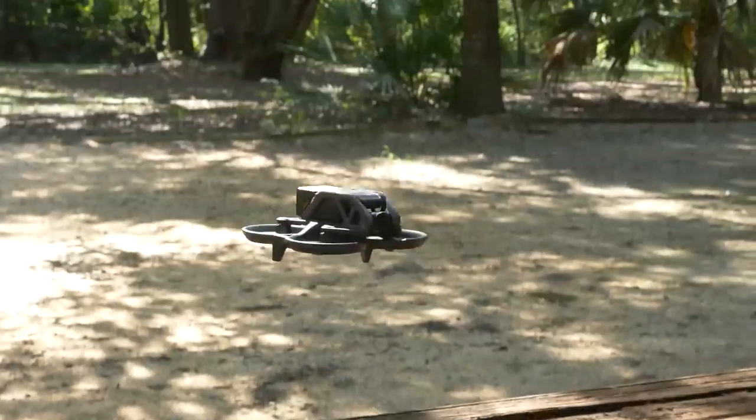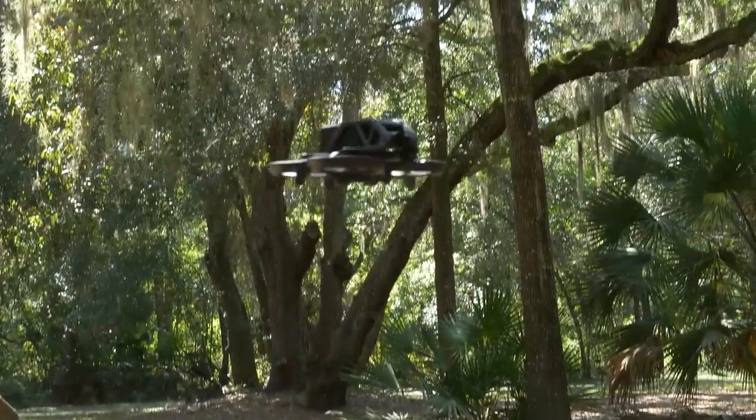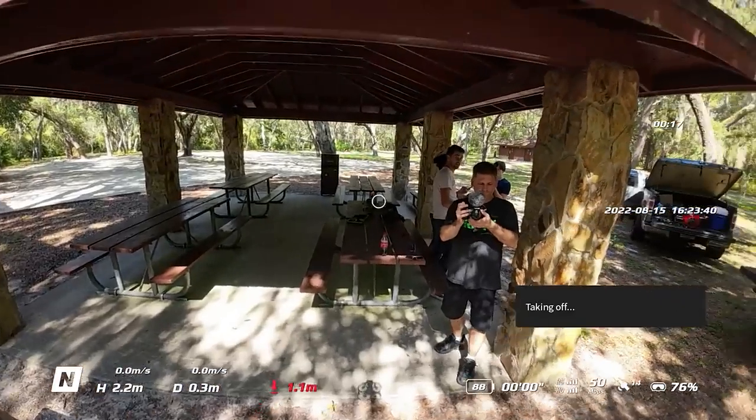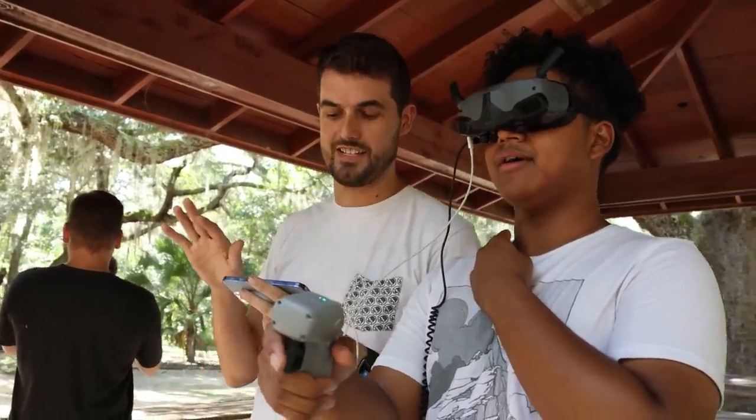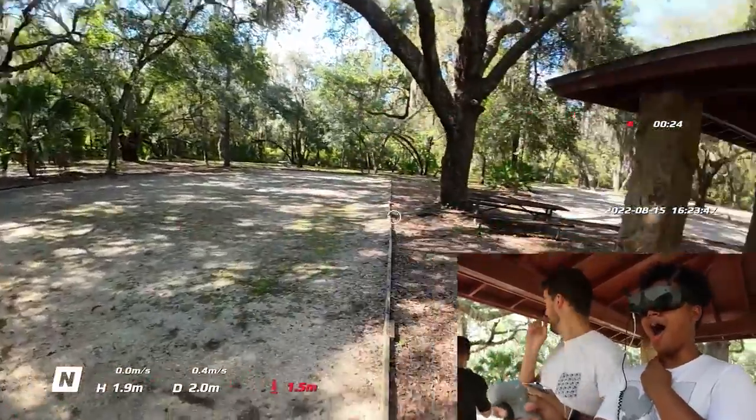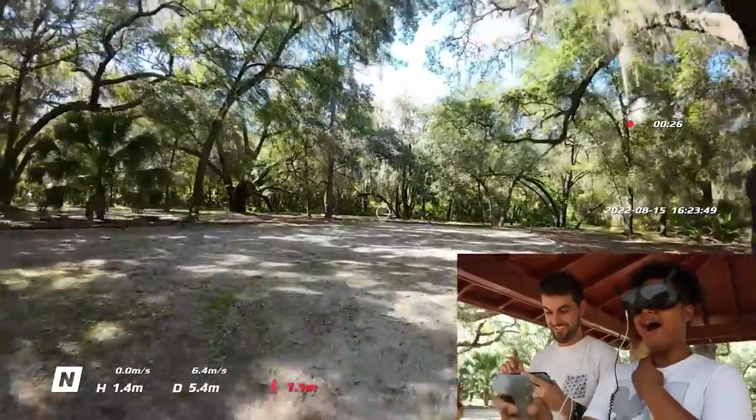We are going to fly it with the motion controller. I'm curious to see how precise I can be. Basically, you just point that dot where you want to go.